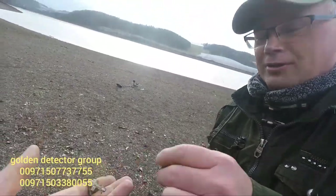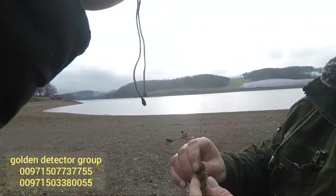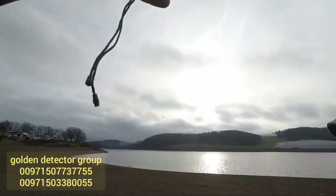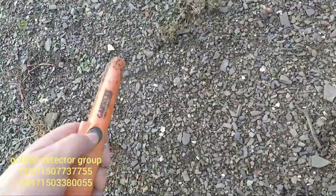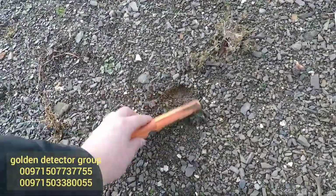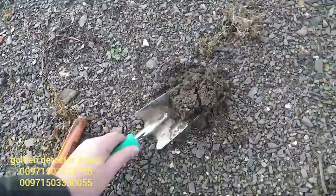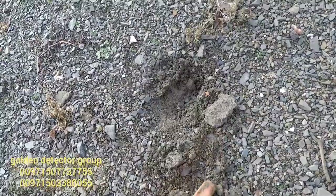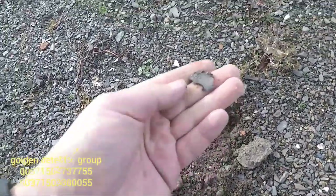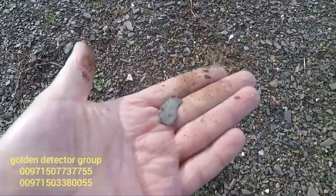Seems like we are on the right spot to find some jewelry. That's why she lost it - cool. So next one, I hope the cross is bringing me luck. That's a bronze button - cool. So there's still stuff out here.